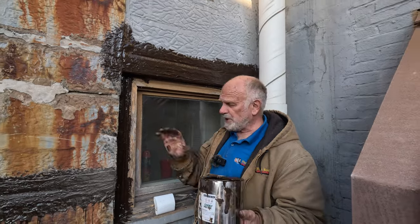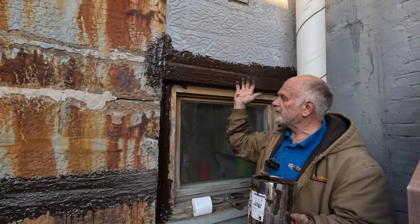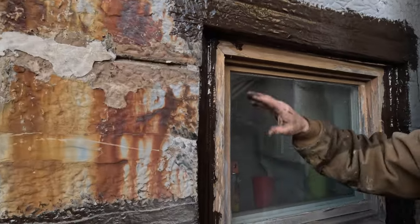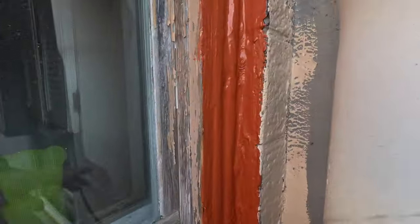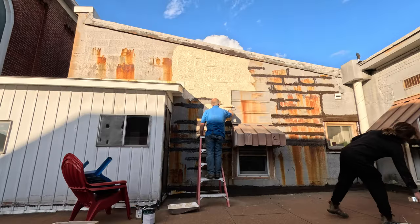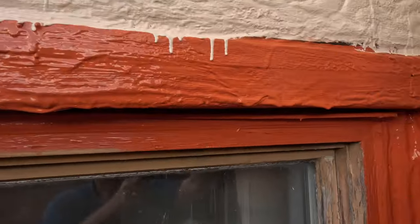It was rotten, bad — paint peeling, caulking peeling. But now it's nice and sealed and tight. The window came out very, very nice and clean. Then we painted the wall and the window just to make it look good.